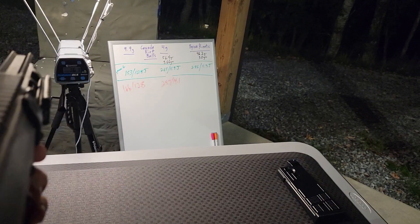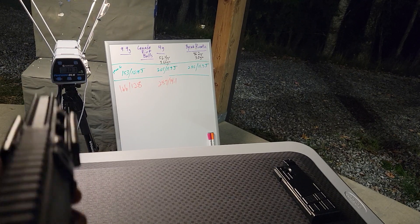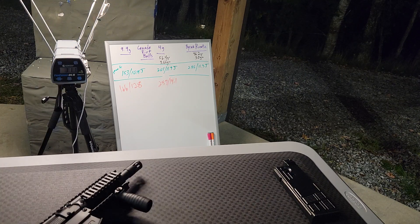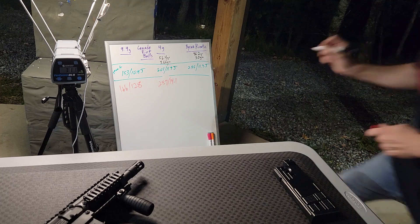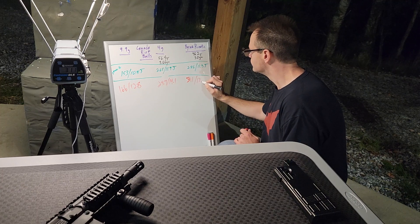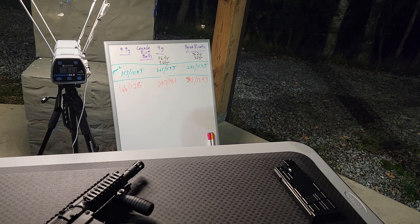And then this is the Burner Kinetics: 307 and 311 feet per second — that's 13.4 joules.